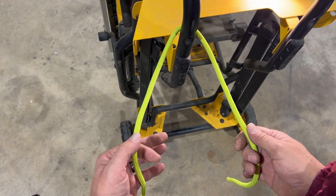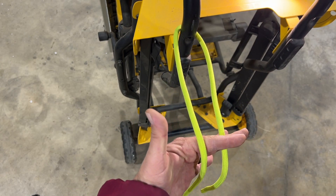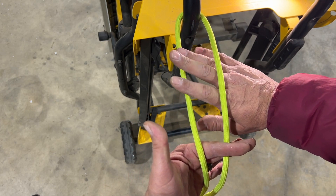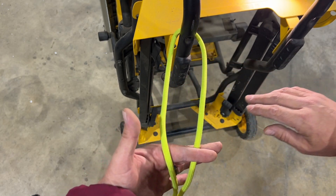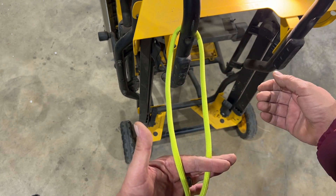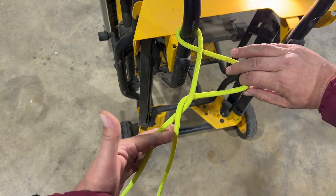So first thing we're going to do is go around our object. Now with my left hand, I'm going to come underneath my standing end and I'm going to pinch the working end. Now with my right hand, I'm going to go under the working end and I'm going to grab the standing end. Now in one motion, I want to pull my hands apart so that the standing end comes around or under the working end and that the working end goes under the standing end. So we're going to grab it and pull our hands apart like so.